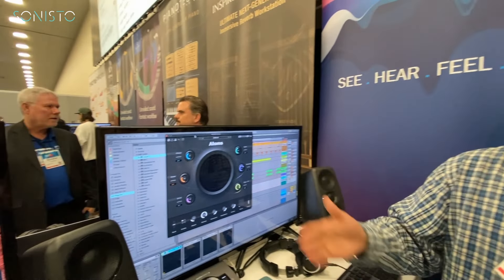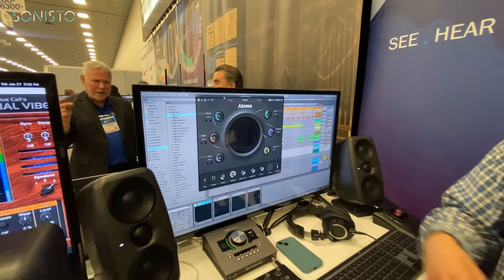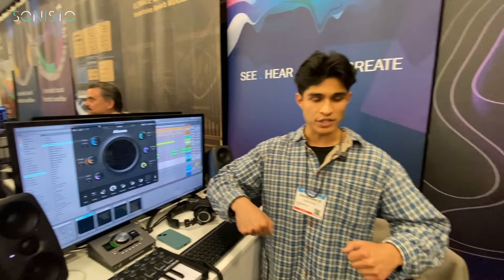Chaos creates non-linear effects like pitch gliding and detuning. Force changes the force of the bow on the mass spring network, which essentially creates screechiness if you really drive it — and obviously that can create some detuning as well. You also get Drive for some overdrive.